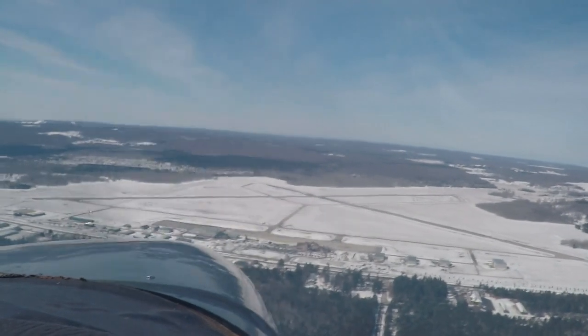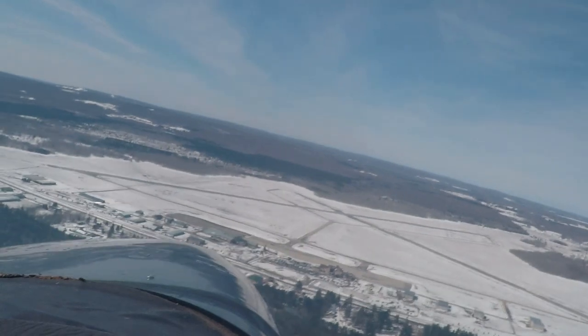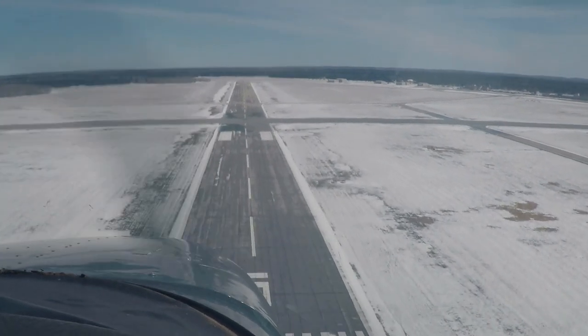We toured the Mackinac Bridge, which was beautiful at that time. But coming back to the airport, we were still relatively high. We needed to make a frequency change and get into the descent before landing checklist. So we were relatively high, and that cost us some on final — we were a little high on final, a little fast.